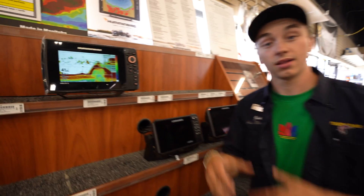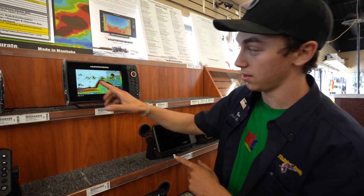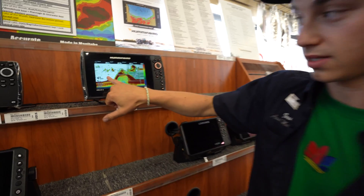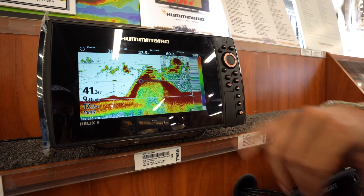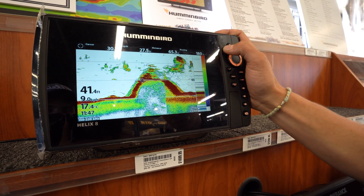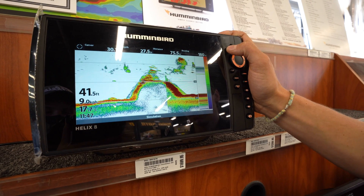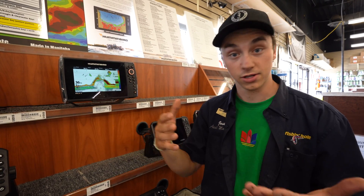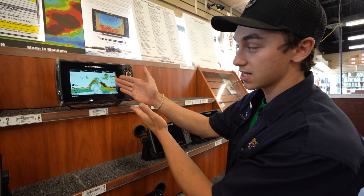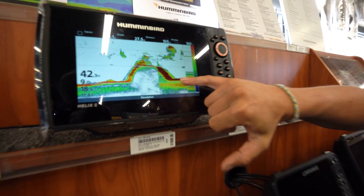One of the bonuses with clear mode is you don't have to have your sensitivity set as high, like we have here on the left — that's clear mode. This is max mode. On max mode, we can afford to crank the sensitivity down, which gives us better rejection, a better signal, and a clearer picture. One rule of thumb: if you're fishing deeper water, like 40 to 100 feet for lake trout, you can use max mode because you want to get that definition all the way down to the bottom.